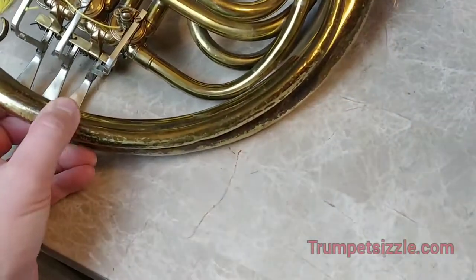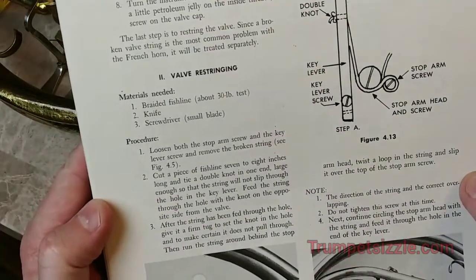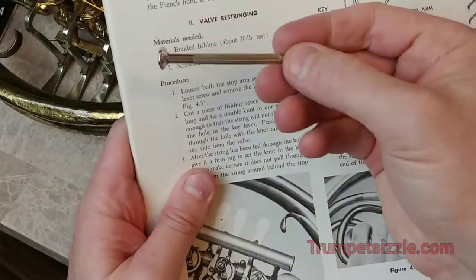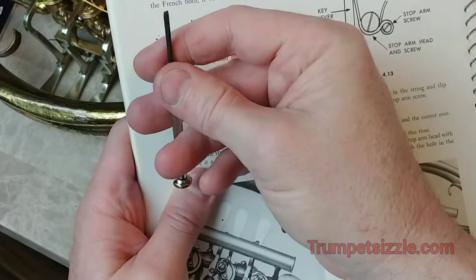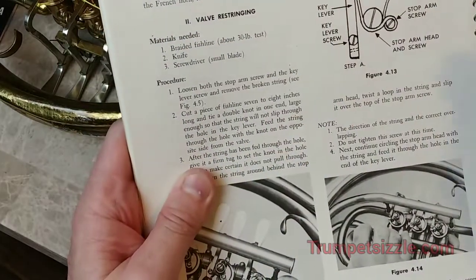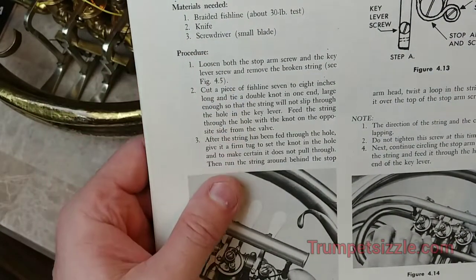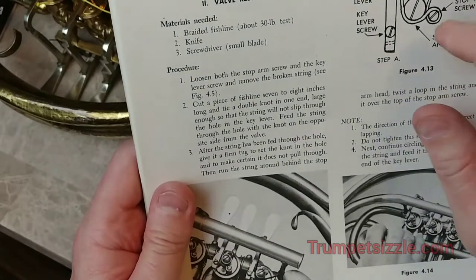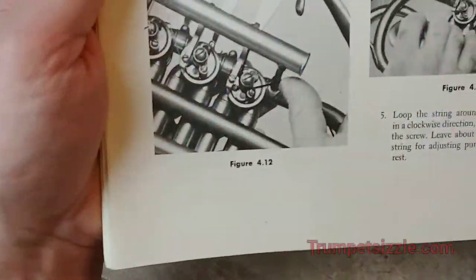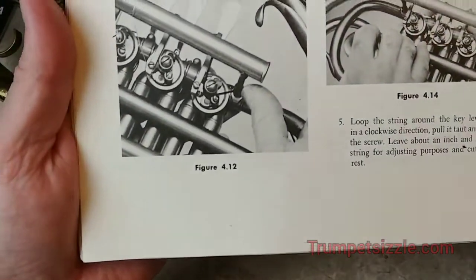Let's recap real quick. You needed the string, and one of these handy-dandy small screwdrivers — you can get them at Walmart, Hobby Lobby, or Michael's. You loosened the stop arm screw, threaded everything through, looped around the stop arm head screw, ran the string through the hole in the key lever, looped it clockwise around the key lever screw, tightened that down, adjusted the valve key height to the proper position, and then tightened the stop arm screw. Here's the diagram — figure 412 — you may want to freeze this while doing it yourself.